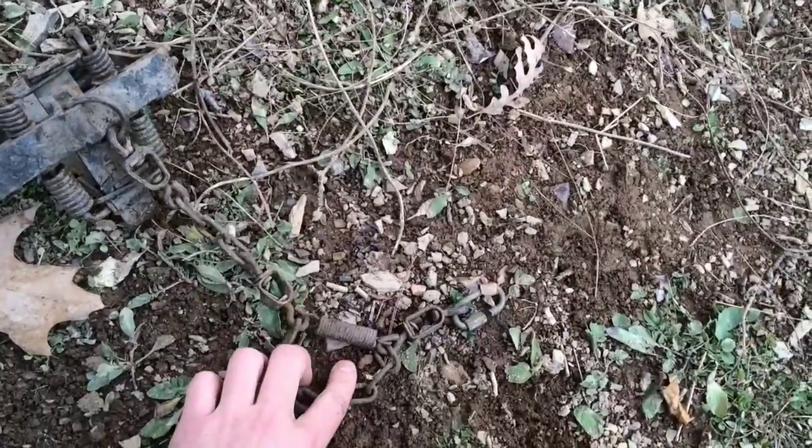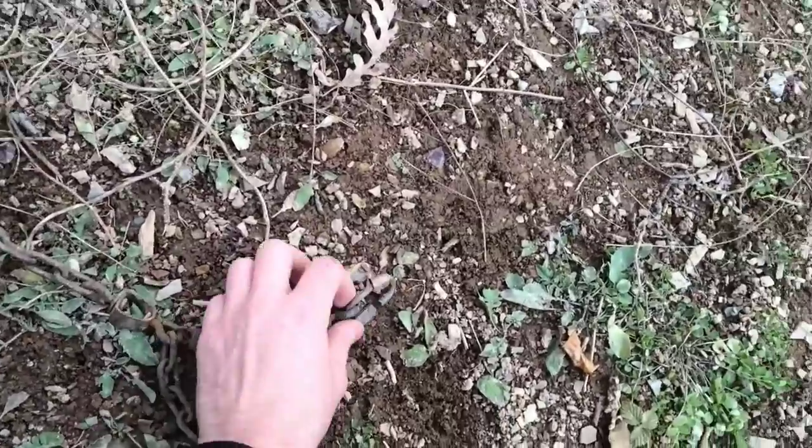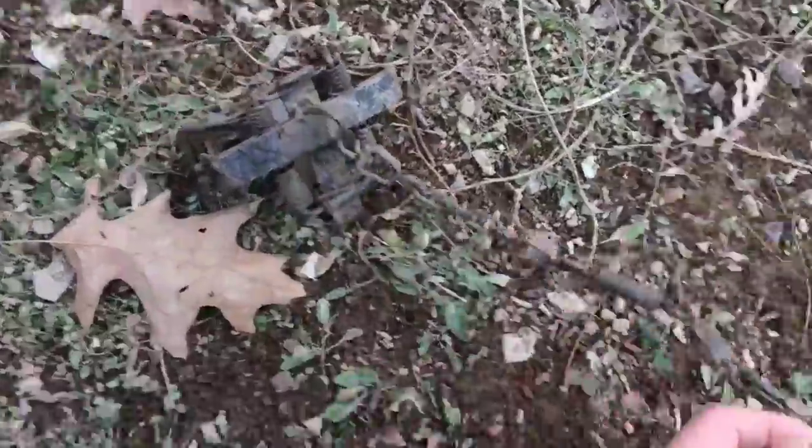All of my coyote traps have a shock spring in the middle. They all come down to a quick link. Every one of them has the same chain setup.